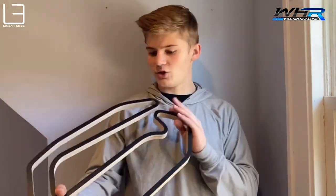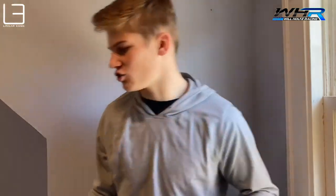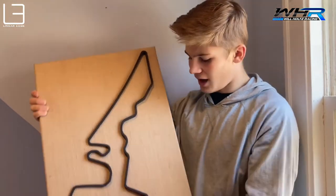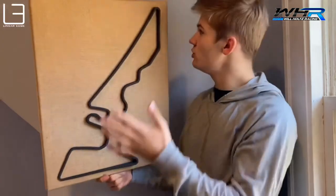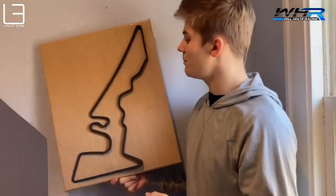You should definitely pick up your own Linear Edge products. You can get something like this or the Sebring one from the earlier video — that is a 2D outline. They're great, you can just pop them up on your wall — a great little way to display your favorite racetracks. Another great Linear Edge product is their 3D track on a nice canvas. This is a Cota — you can actually see the elevation changes. These are really cool. I have one for Cota and one for Road America and I think they are awesome and you should definitely pick one up.